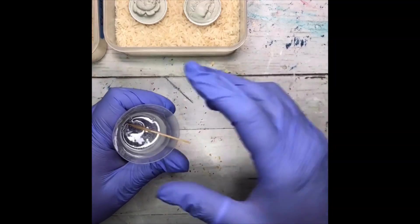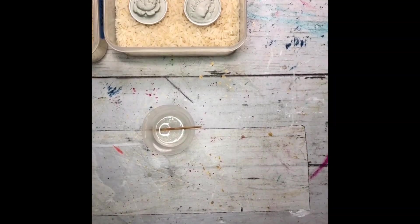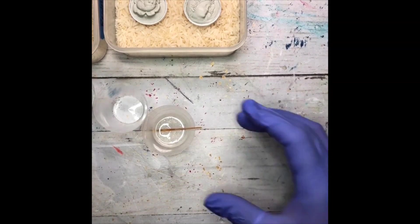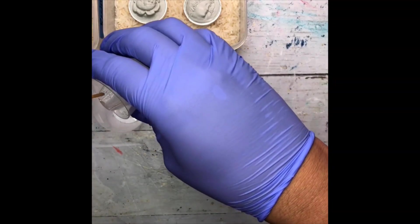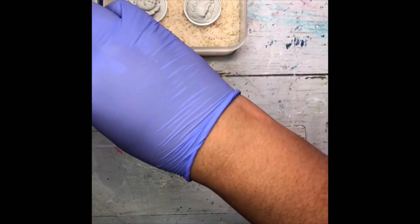It's very bubbly right now because I was stirring kind of aggressively just to make sure it was done. I've got two more little medicine cups — I'm going to go ahead and pour just a smidge of this resin into those.